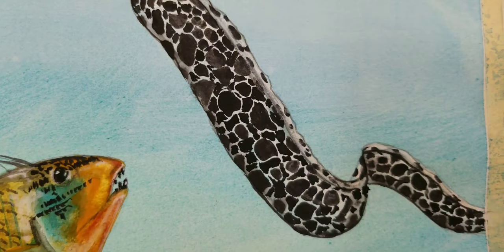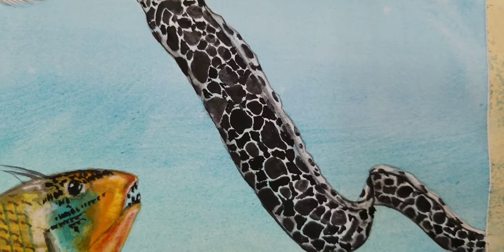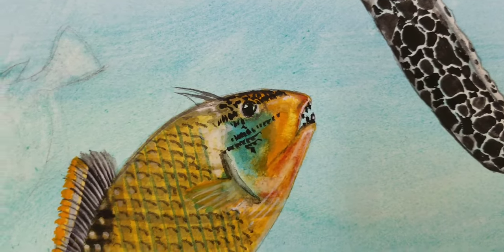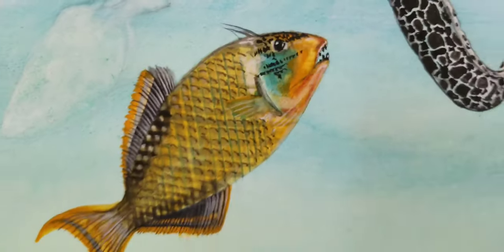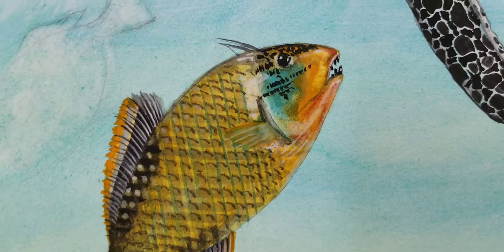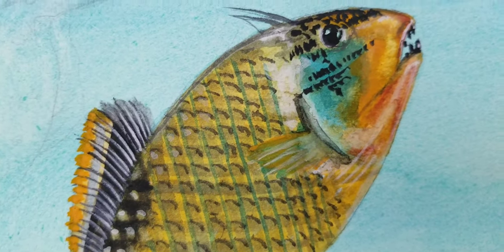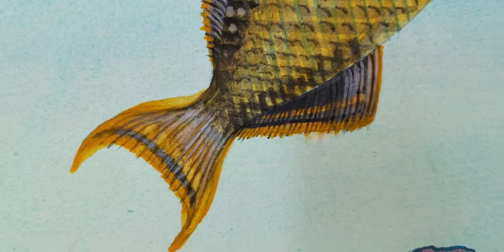What you saw in part one was just a basic outline. Now you can see that there are shadows in there and a lot more detail. This one right here has a lot of detail. This is a titan triggerfish. Let me back out and then slowly come in. Everything you see here is still about 80%. I will get most everything in the foundation and keep on working when I see different things.